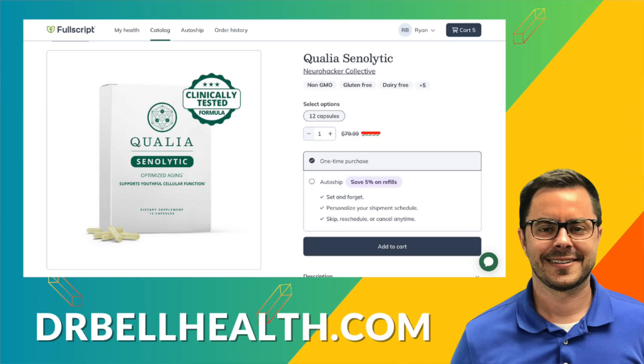So if you're ready to take your anti-aging game to the next level and support your body's natural rejuvenation process, give Qualia Senolytic a try. It's got a cutting-edge formula with a targeted approach, and it just might be the key to unlocking a more youthful, vibrant you. Don't forget, you can purchase Qualia Senolytic at a steep discount at our Fullscript store — go to drbellhealth.com — free shipping, free returns, no need for a subscription to get the best prices online.